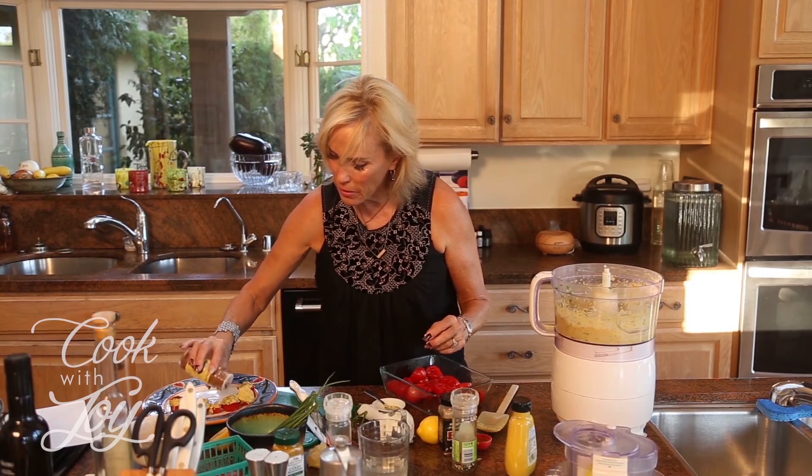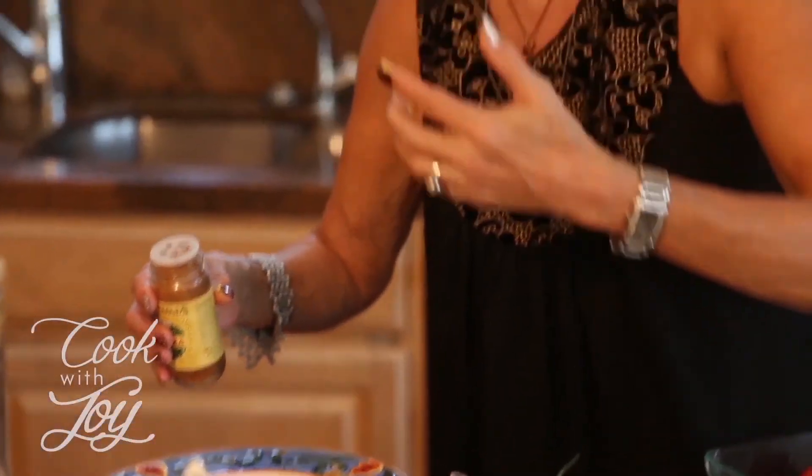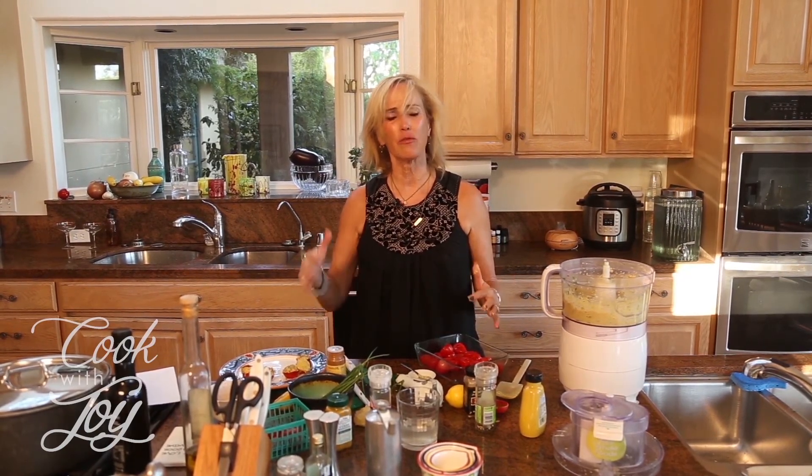That's pretty good. Okay, now I need to try one of these little babies. You know what? That is really good. That is better than a deviled egg in my opinion. That is awesome. Try this recipe — let me know what you think. Go to cookwithjoy.com. Do I have faux egg all over my face? It would be faux egg on my face — I love it.